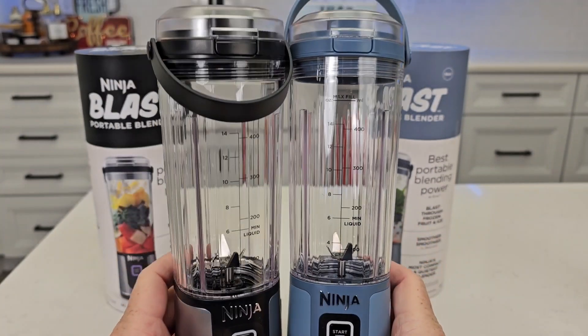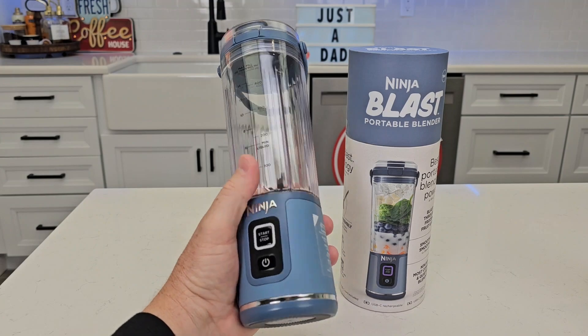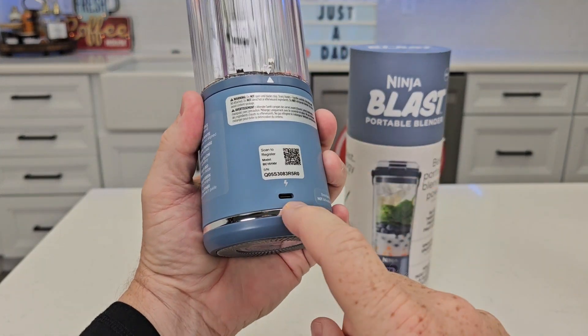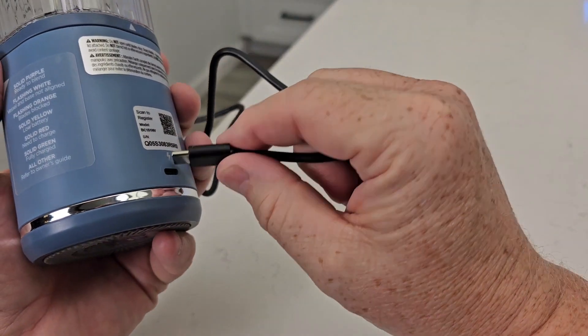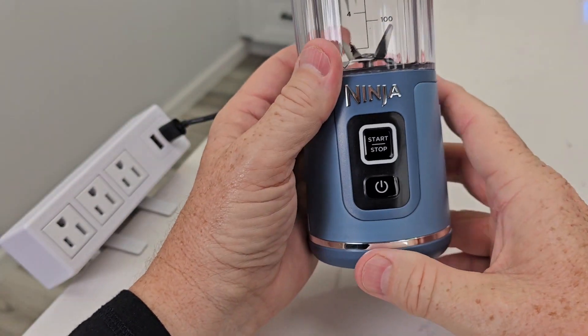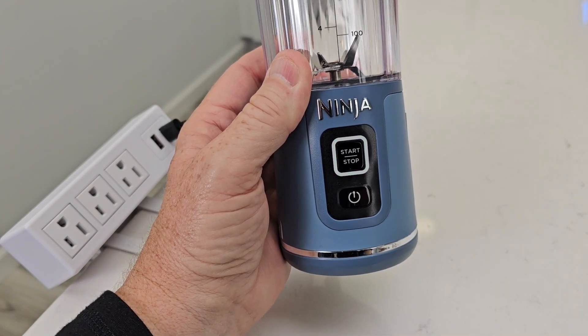I'm going to show you how to use them but they act exactly the same so I'll only be showing you one. This is a rechargeable blender. You are going to have to charge it with USB-C. It comes with the cable but you will have to provide the actual charger. When you plug it in it's going to flash green at you to let you know that it's charging. When it's fully green that means it's fully charged.